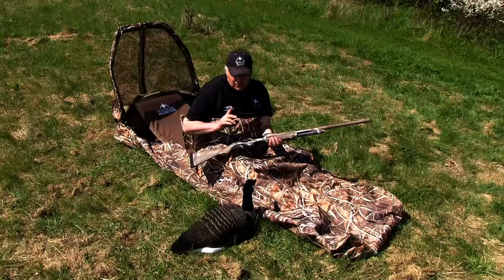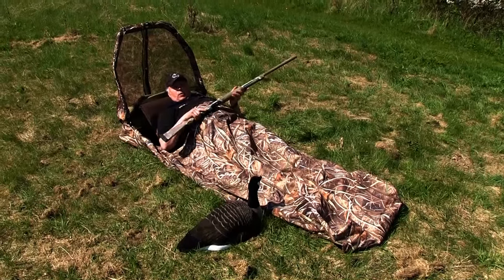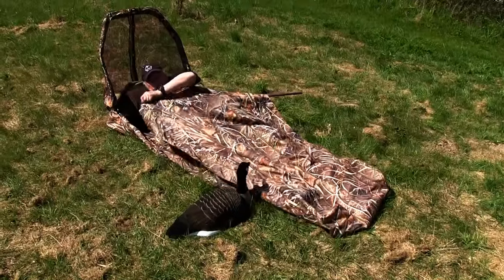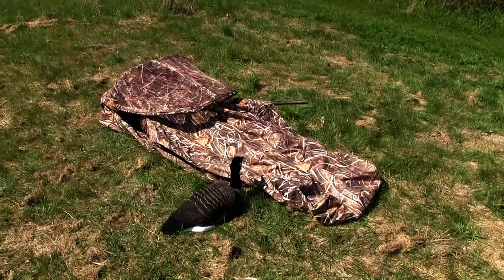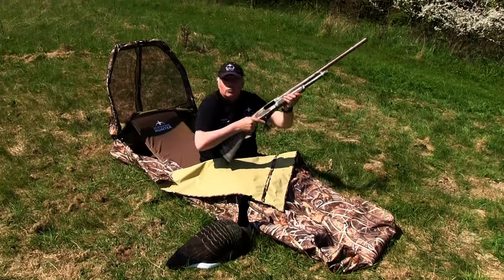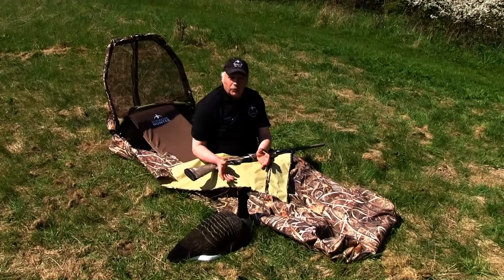Usually the gun is shiny, and that's not a good thing for goose hunting or hunting at all. So this way you can hide the gun under the lid. Another way, if you prefer, is to put the whole gun under the flap like this and put down the lid. So when the birds come you'll pop up, sweep the lid away, and shoot. So there are three ways you can conceal the gun, which is much better than with the old model.